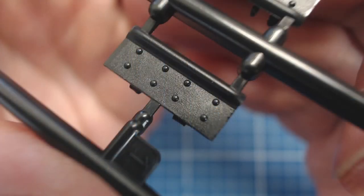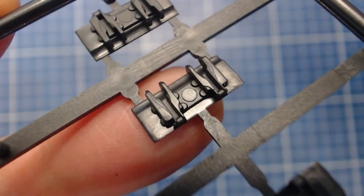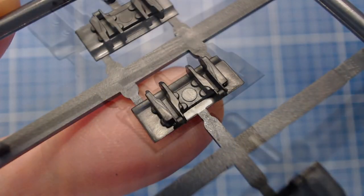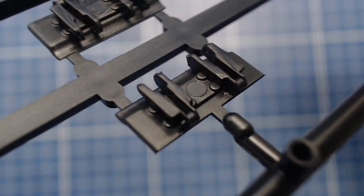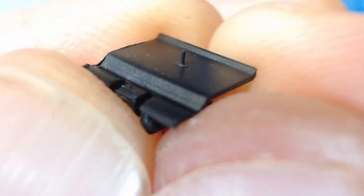From what I can see, the tracks are just about perfect. Each link does have a knockout on the back, but to our relief the surface is totally hidden once the track is assembled. This is a much better design than our Meng Renault FT-17 tracks — those had weird and nasty hard-to-clean-out mold nipples.